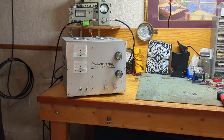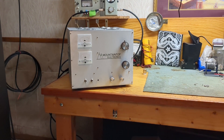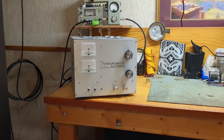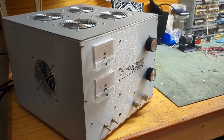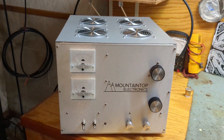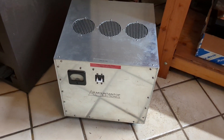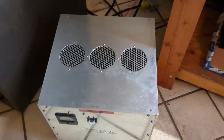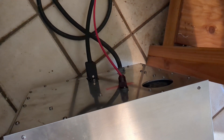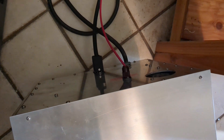Hey everybody, welcome back. Today we're going to test the three tube 3-500Z amplifier by Mountaintop Electronics. Pretty small package, same size as my single Z box, but the nice thing about it is it's in two pieces. There's the power supply — it's got its own high voltage meter, circuit breaker right on the front, and a fan cooling. It has just a couple simple connections; your power cord goes right to a 240-volt outlet. You have a big Jones connector, it's polarized, can't mess up putting it in, and you've got a high voltage connector.